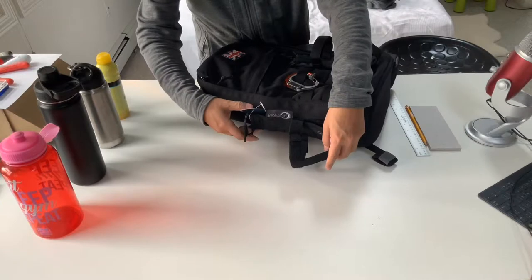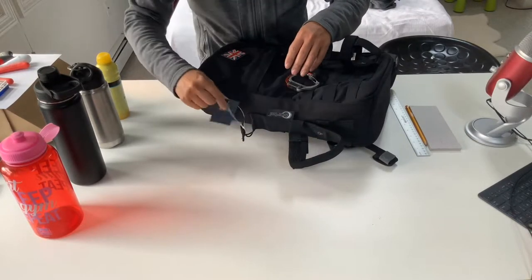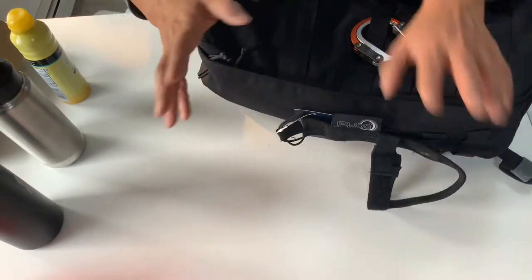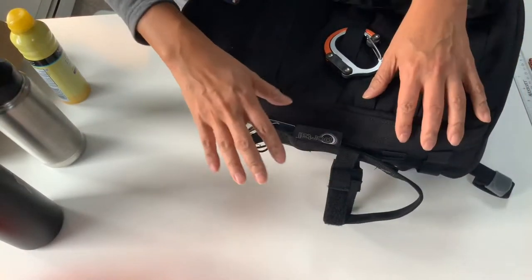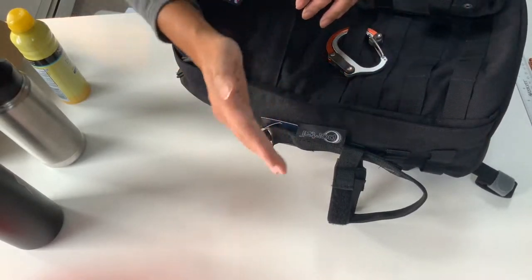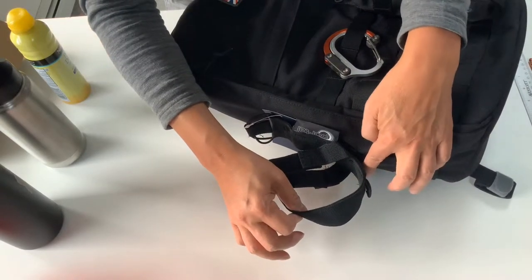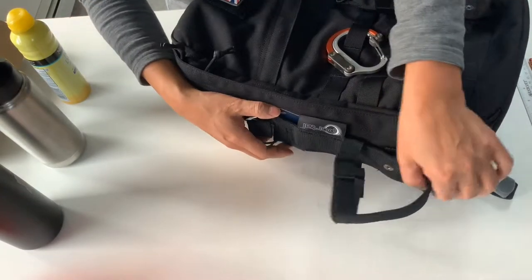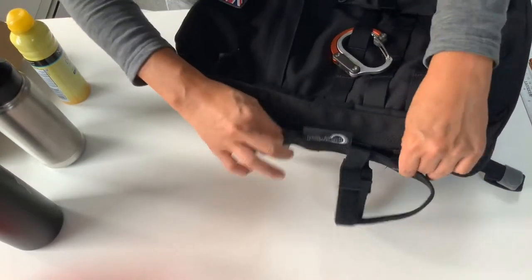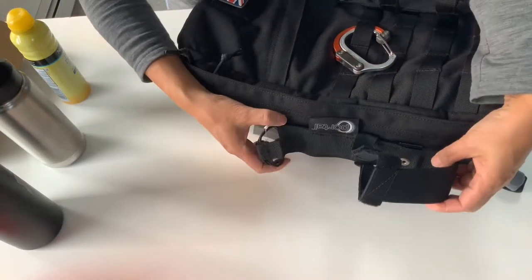The first one is by a company called Portal. I already have it attached. One thing you need to know is to attach these correctly — the strap has to go in and out, weaving into the webbing on the bottle itself. Otherwise it will be very floppy. If you weave it correctly, it's actually pretty tightly attached.